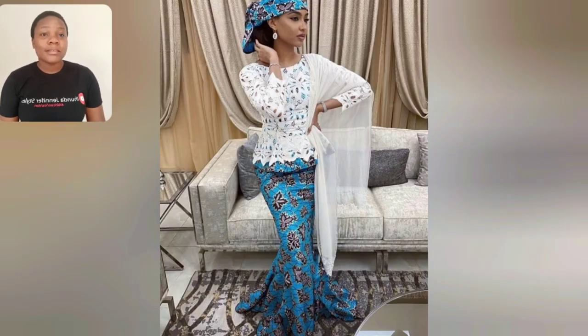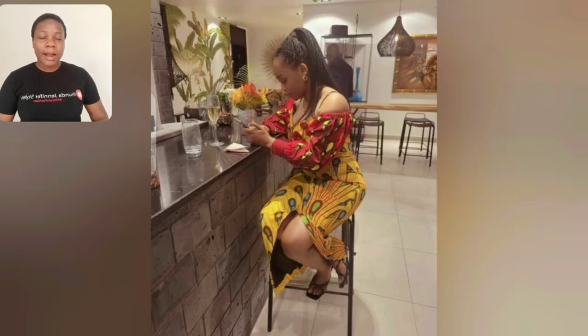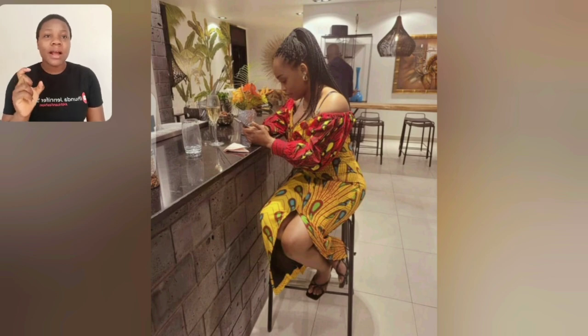Guys, look at this skirt and blouse! I love the blouse - the blouse is a combination of Ankara, and they used lace to cover the Ankara, which made it look very unique and beautiful. This particular one is the same design of Ankara but in different colors - as you can see, we have pink and red.